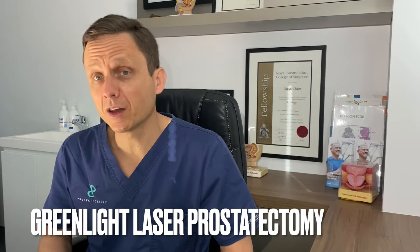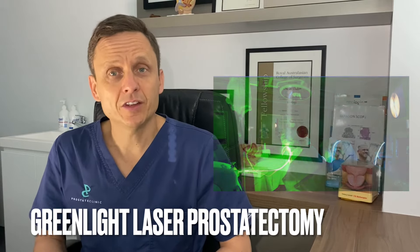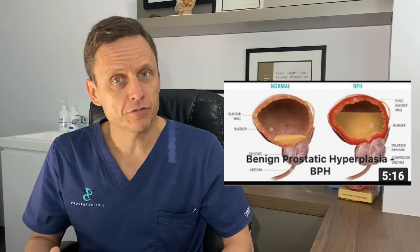Hi guys, the following video will highlight some of the aspects about a green light laser prostatectomy. This is in keeping with our current series looking at a variety of different aspects regarding BPH, or benign prostatic enlargement, that affects men as they progress through life. We have a video on the pathophysiology of BPH, one on medical therapy, and one on minimally invasive treatments including Urolift and Resume.